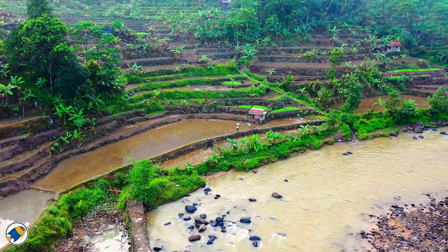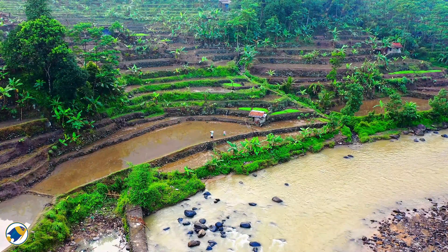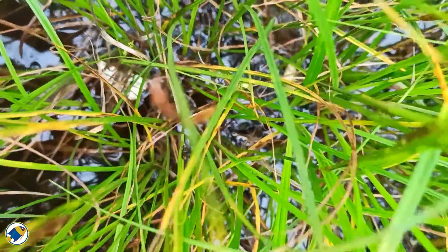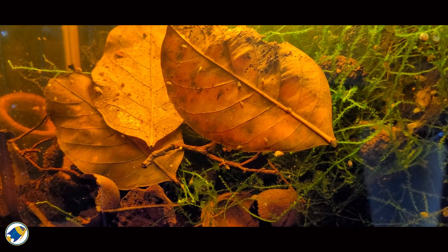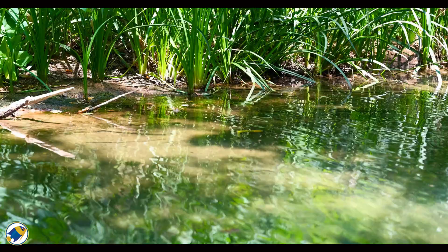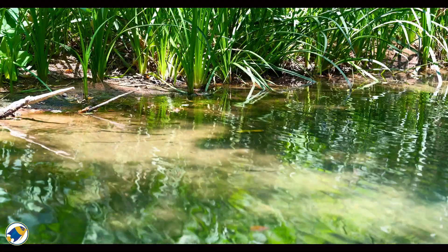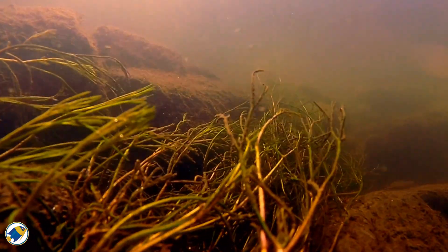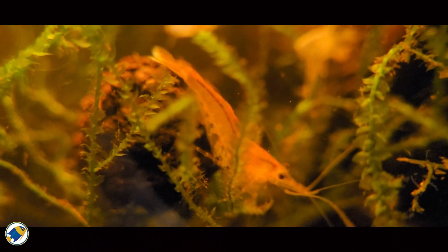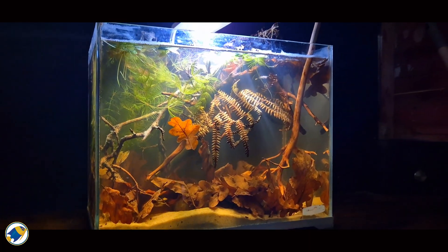It's also worth looking at where shrimp come from in the wild. Many freshwater species like Caridina are naturally found in streams and rivers across Asia. These waters are often shaded, filled with leaf litter, and can be slightly acidic — almost mimicking a blackwater environment. Others like Neocaridina are native to more mineral-rich streams and ponds, which explains why they're more adaptable in captivity. While few shrimp are collected directly from true Amazon-style blackwater rivers, they do thrive in habitats with organic matter, biofilm, and natural structure — all of which blackwater aquariums recreate beautifully.